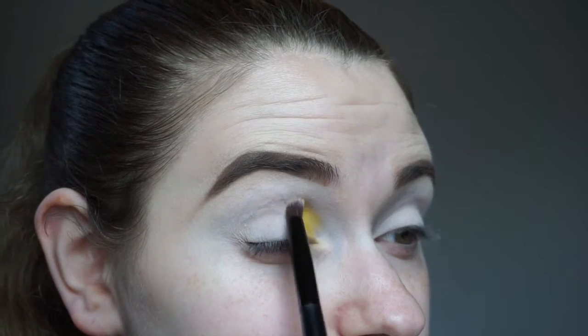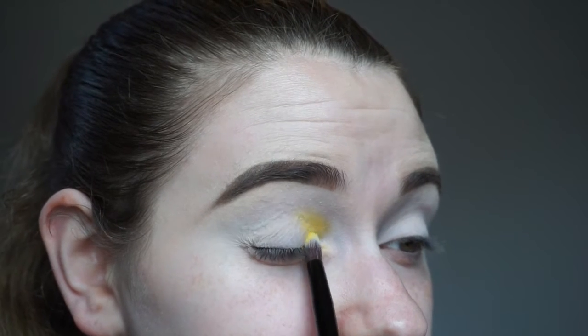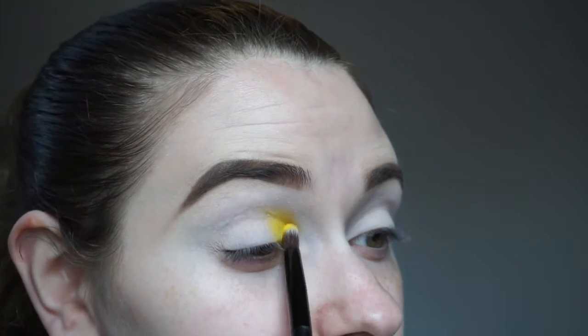Diving right into the eyes — I already did my brows off camera and prepped my lids using the Flashback shade in the James Charles palette. This is going to give us a nice base to work off of and really make these colors pop. To start off this look, we're going to use the shade B, which is a nice bright yellow color, and put this on the first third of our eyelid and work it into our crease.